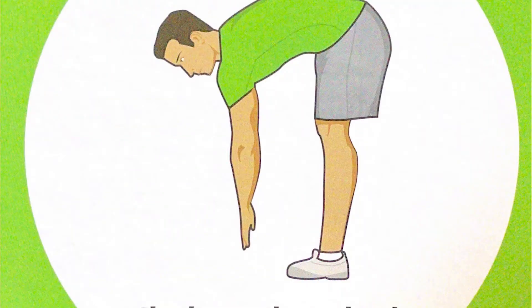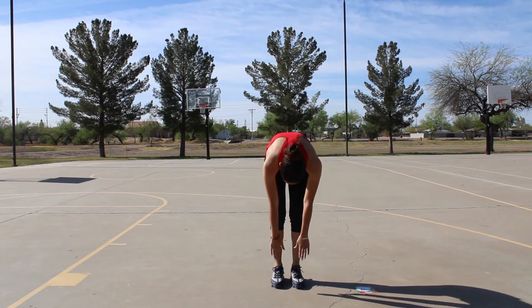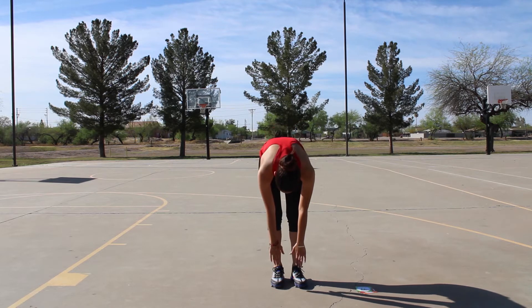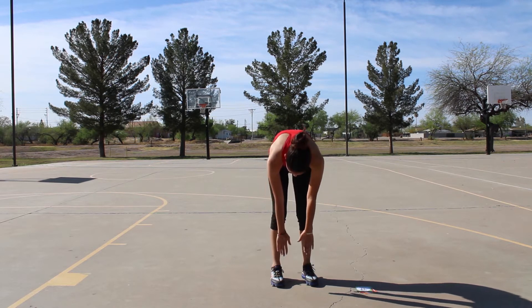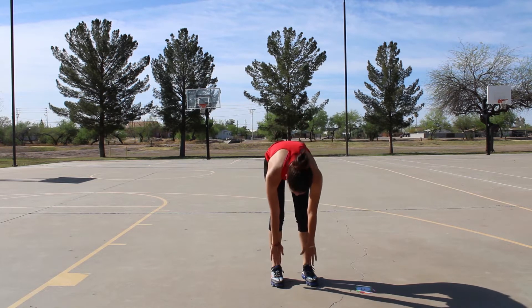First I'm going to do toe stretches and we're going to do it for ten. One, two, three, four, five, six, seven, eight, nine, ten.